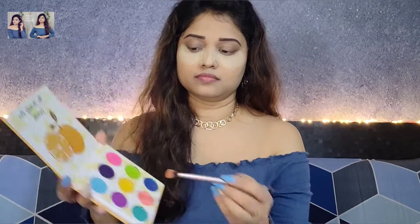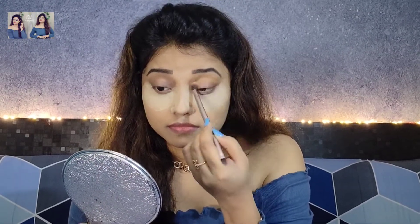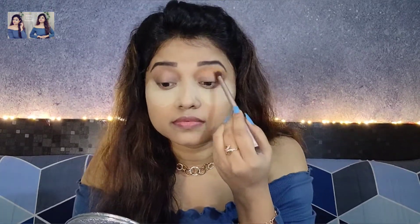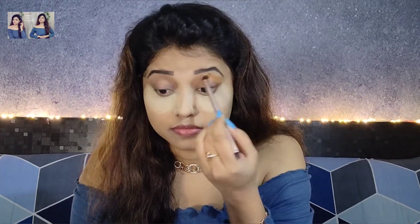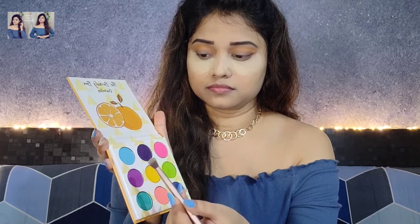Next, for eyes I am taking the Kingdom of Lusses Orange Palette. I will find a light peach and mustard color for the crease. You can see how I blend it — just like this. Then a matte sky color, which I will put on my eyelid with my finger, and blend well.